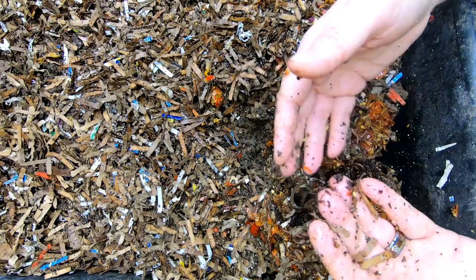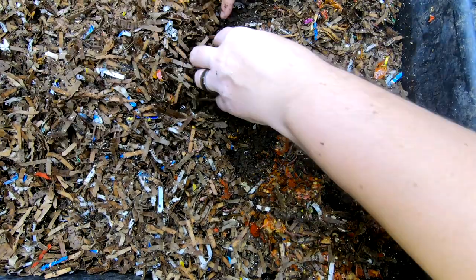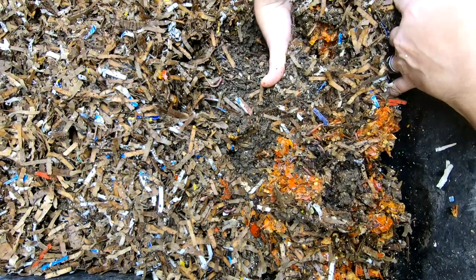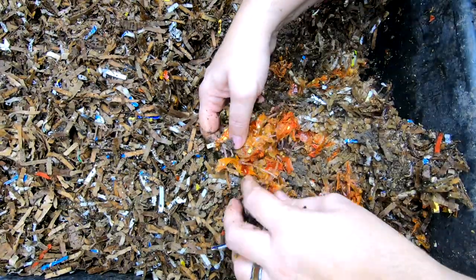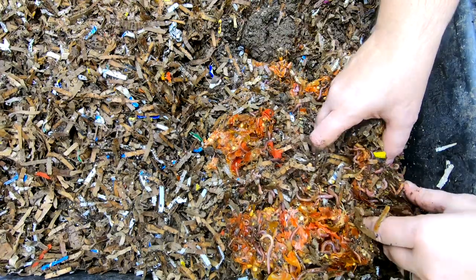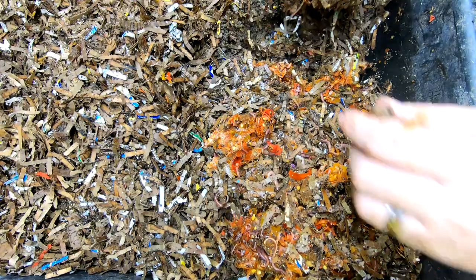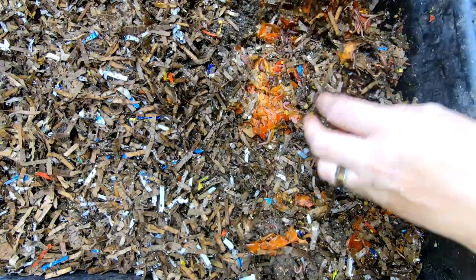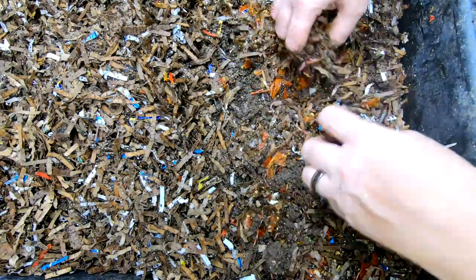I don't think they care about capsaicin. I'm thinking I made a mistake going in here with bare hands. I don't think worm skin and our skin is the same. These guys have made the conscious decision — conscious, yeah, let's call it conscious — to come, and not only the big worms but the baby worms. I would actually go as far as to say that this pepper side has more than the apple side.